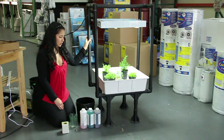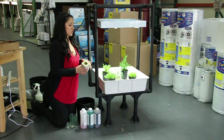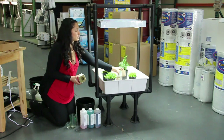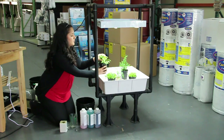With hydroponics you're not really using soil — it's actually soilless. You'll be using Rockwool cubes, just like this, which these chili peppers are in right now. You could also use coco fiber, which the sage is in right now.